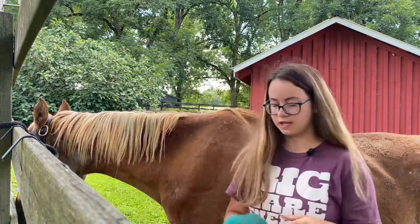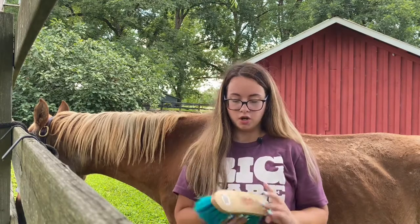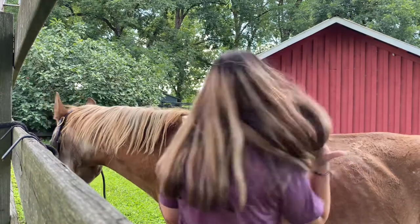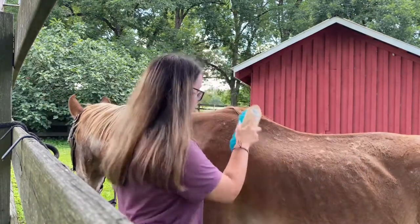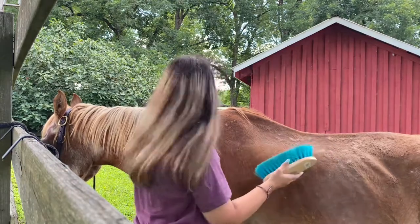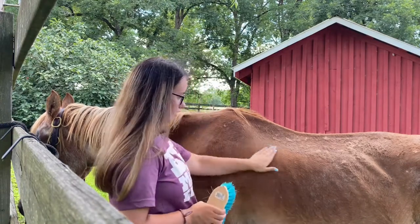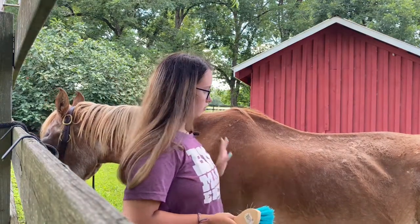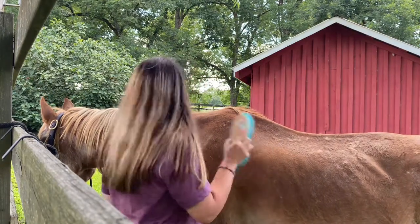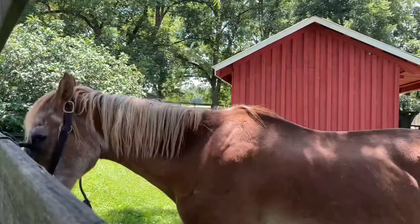The next brush I use is a standard soft or hard brush. What I do is go in small little flicks, just like that. It gets all the loose hair and dirt that we brought up off of him. I'm going to go ahead and do that and I'll get right back to you guys.